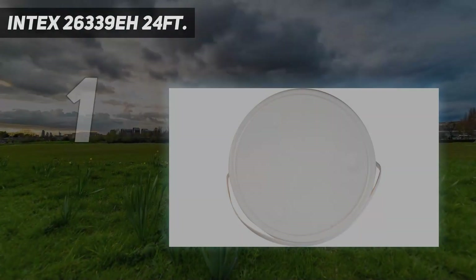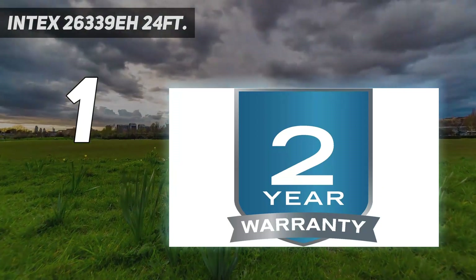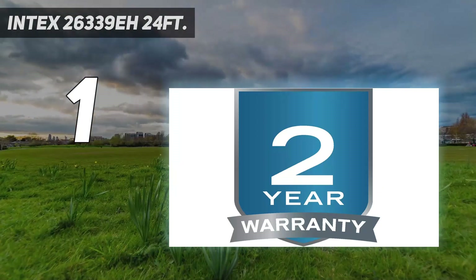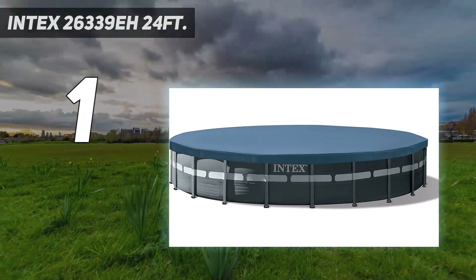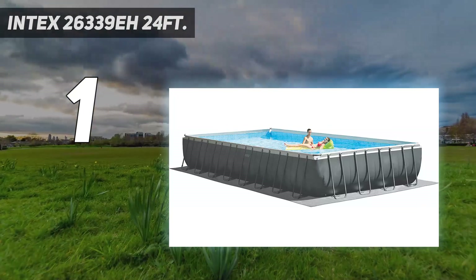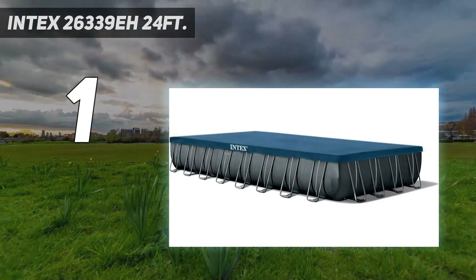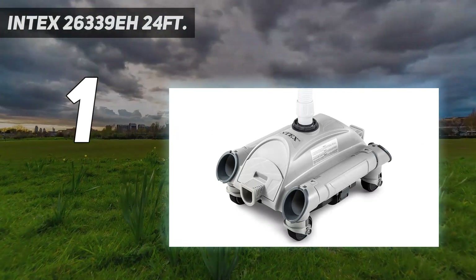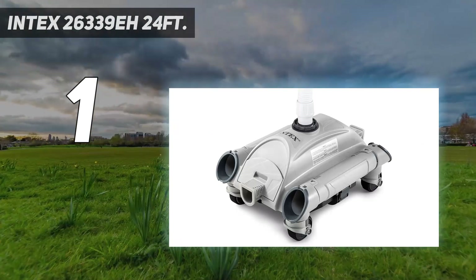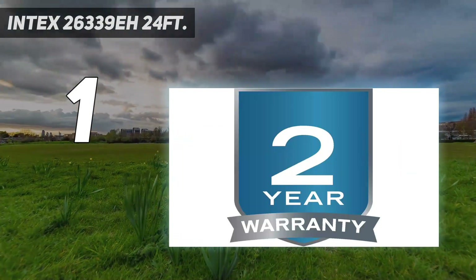And number 1: Intex 26339 EH 24ft. The Intex 26339 EH Ultra XTR set above ground pool is huge. If you're after a pool to fit the whole family, this is the pool for you. On the durability front, this design makes use of high-quality galvanized steel with a powerful interlocking mechanism. Once it's set up, it's going to take a nuke to bring this thing down. When it comes to rust protection, Intex knows its stuff. The filter system aims to get water ready for usage within 60 minutes.